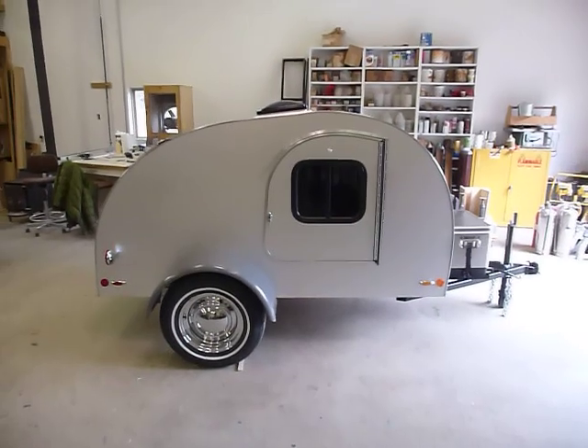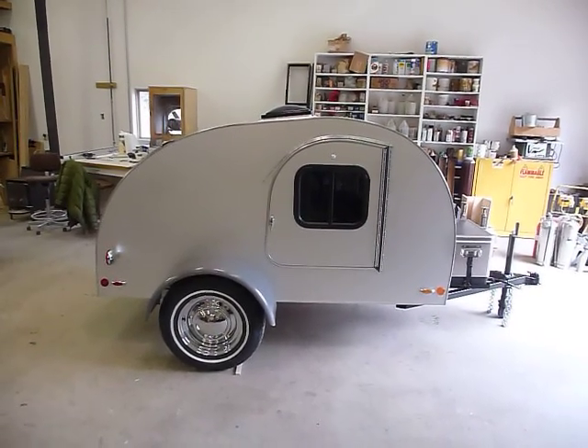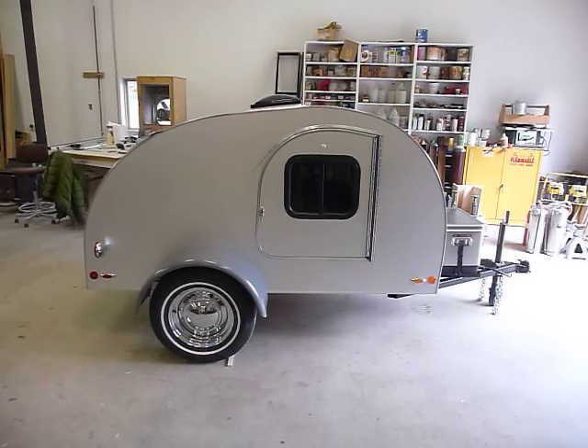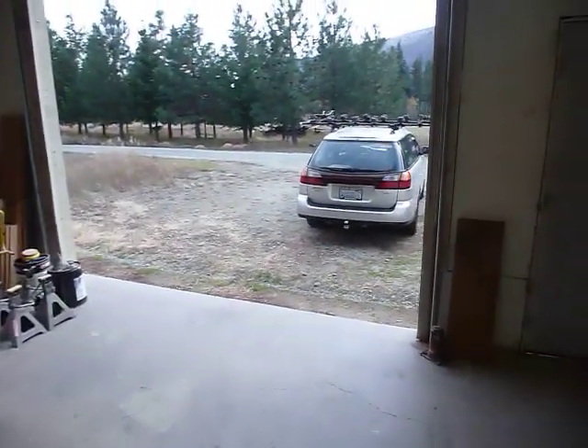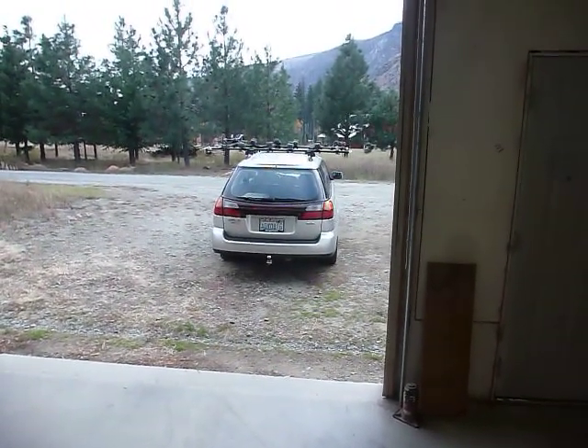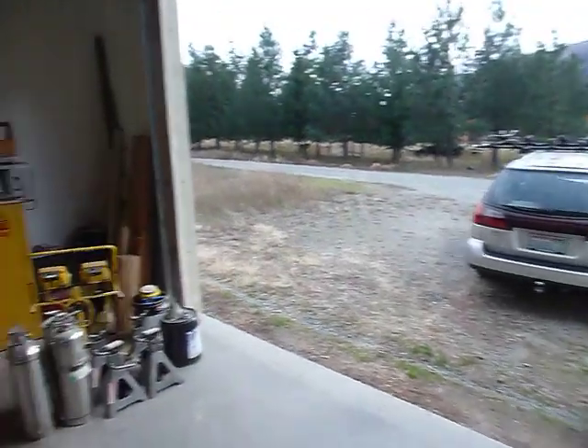I just love the looks of the Tiny Trailer. I could have designed any trailer I wanted — this was the trailer I wanted. I designed it for my wife and I to use behind our 2004 Subaru Outback wagon, and I've been building them ever since.